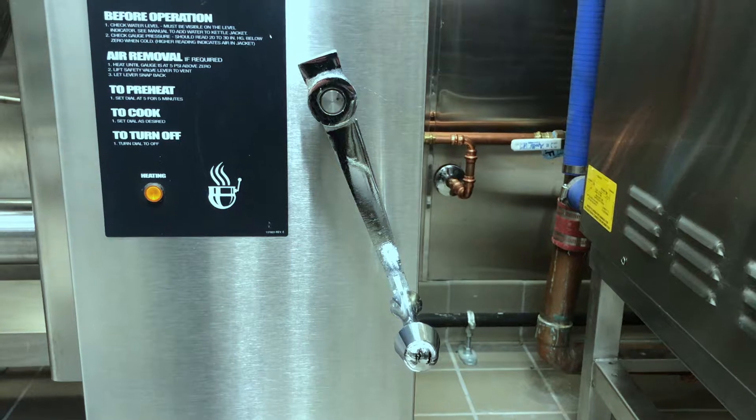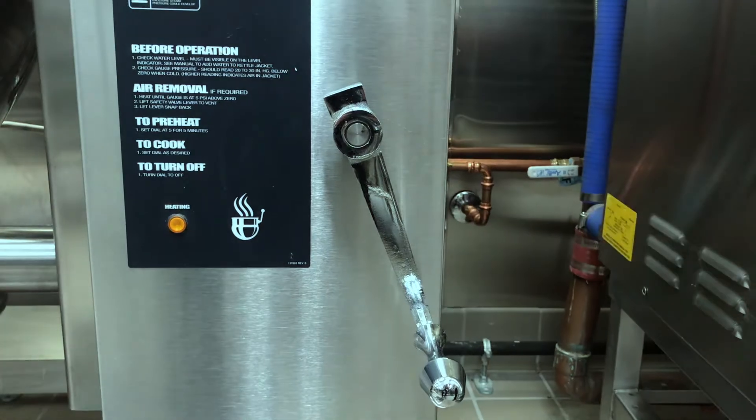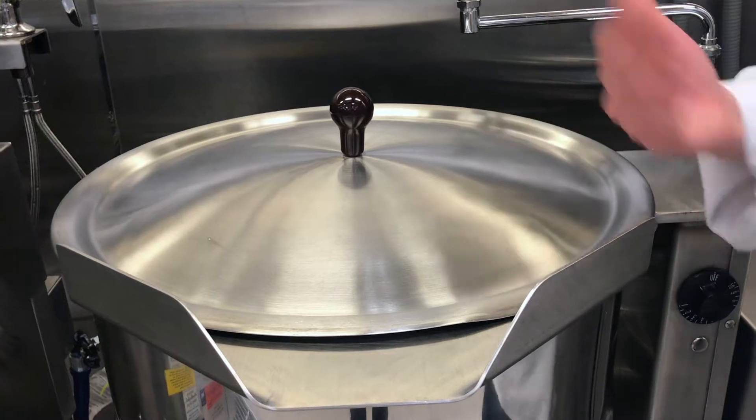The next feature is the crank tilt. The crank tilt allows you to tip the kettle when transferring product or cleaning solution. The last feature is the cover, which helps retain heat and will reduce the amount of heat and humidity released into the kitchen.